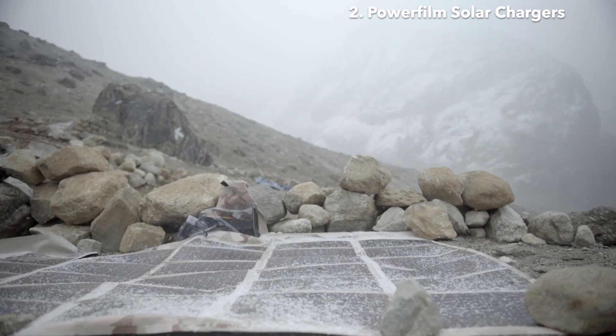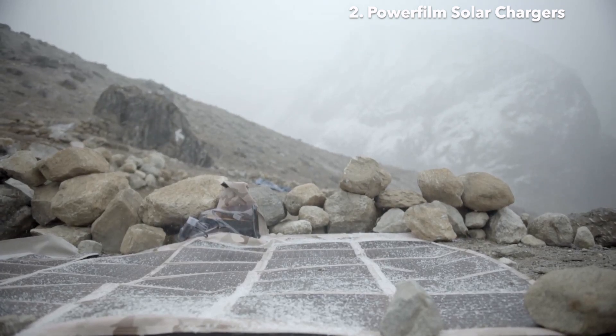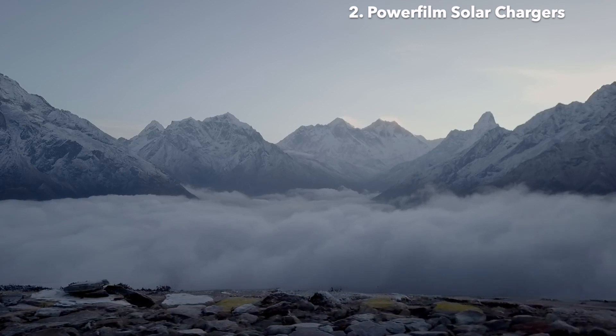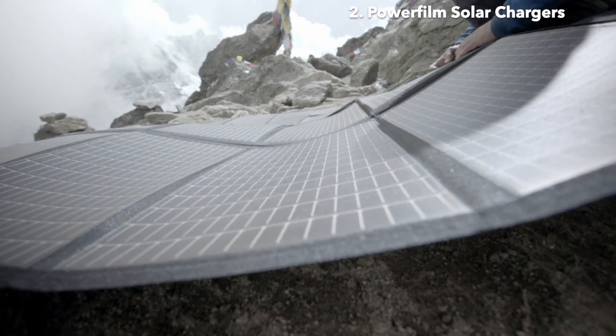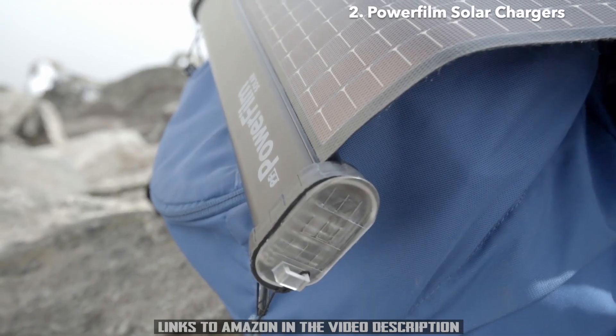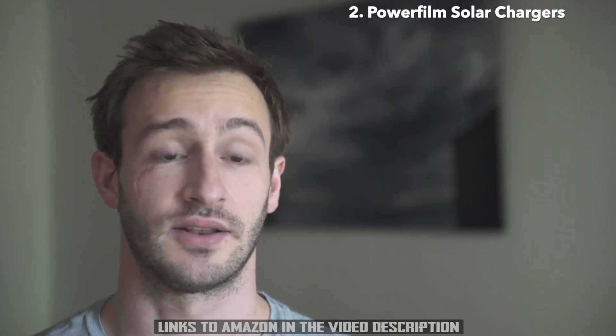Even with snow falling, the solar gear was charging pretty well. In that kind of trip where nature is pushing our limits as human beings, one of the important things for me is to be able to rely on my equipment. After Nepal, I can say Powerfilm Solar has given me that opportunity.